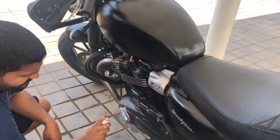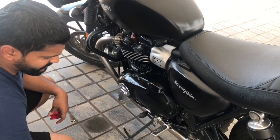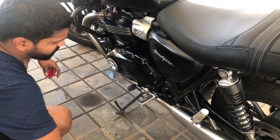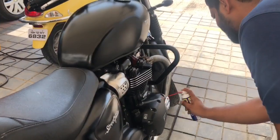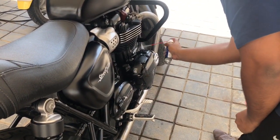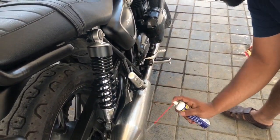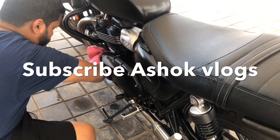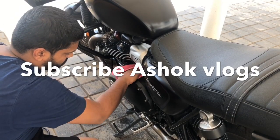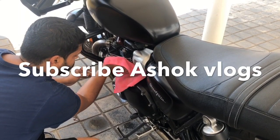Now engine cleaning with WD-40 cleaner. One spray, then wipe it off with a neat cloth. See how gleaming the engine is. There is nothing like cleaning your own bike, guys. Go ahead and clean your bikes — we have shown everything, how you can clean your bikes at home.